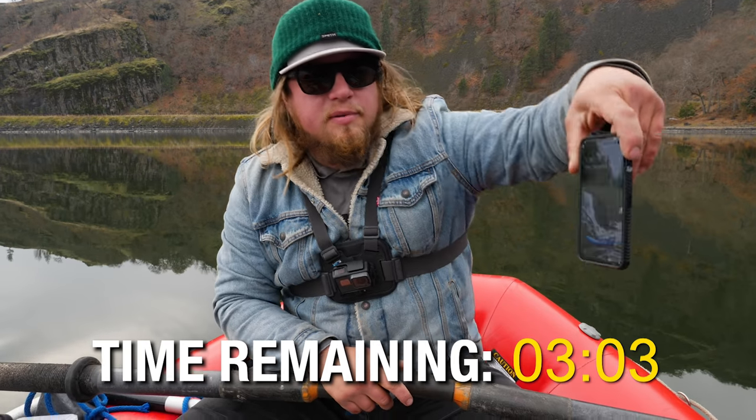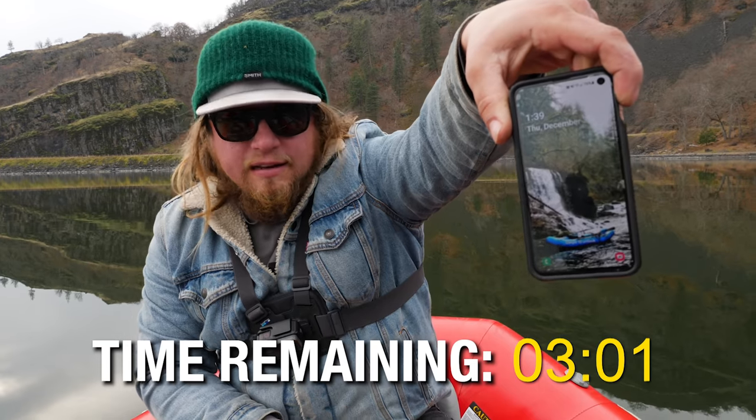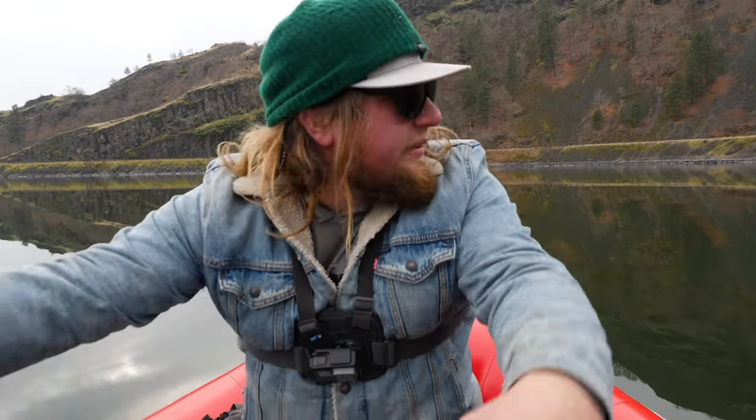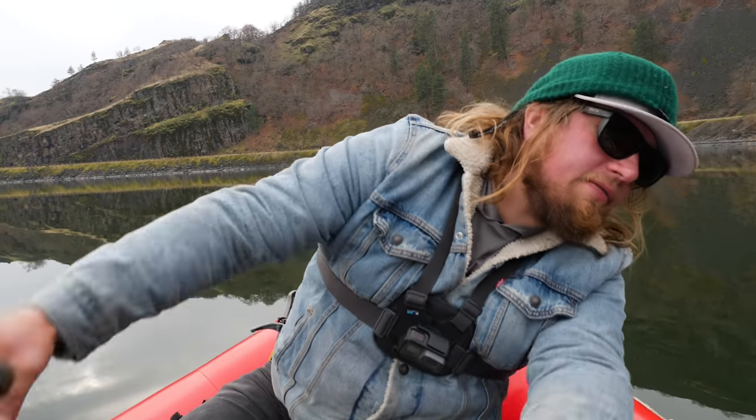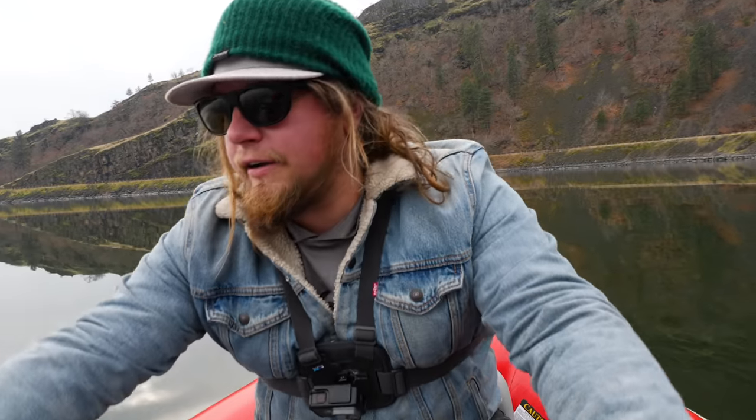The time is now 1:39 - a complete stalemate, but we got three minutes left and we're in the perfect part of the lake where we've been hooking the most fish. I have a feeling we're going to claim the victor here any second. I'm going to keep rowing, try not to get too excited, and see which one comes out the victor.